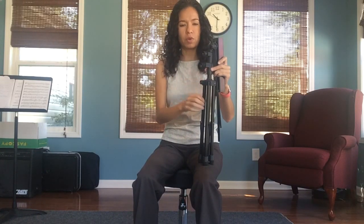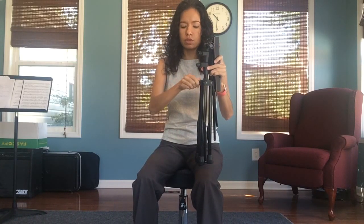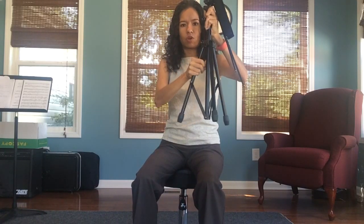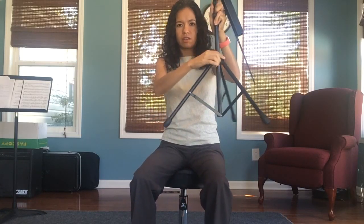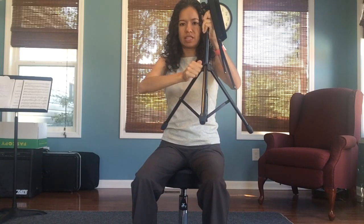The first one you want to touch is the bottom one, the very bottom one which has to do with the legs of your stand. You're going to loosen it a little bit and then push your legs down or open them like that. Once you find a good angle you're going to tighten that screw again so that the legs stay.